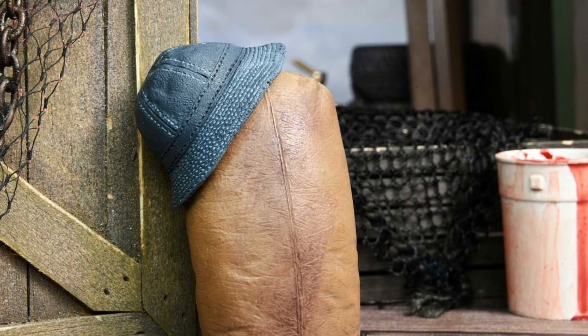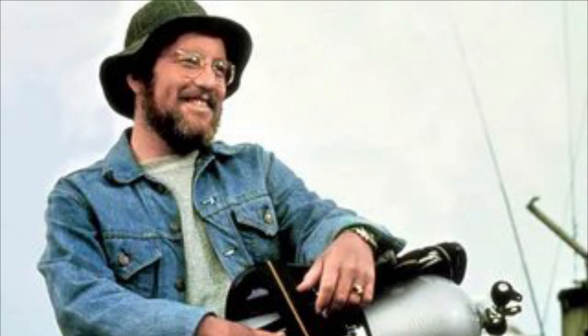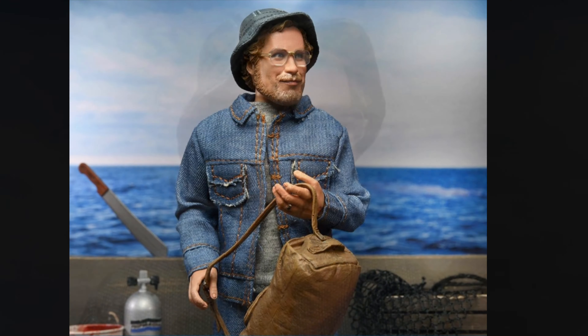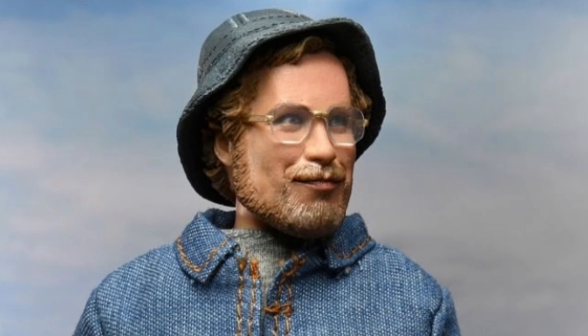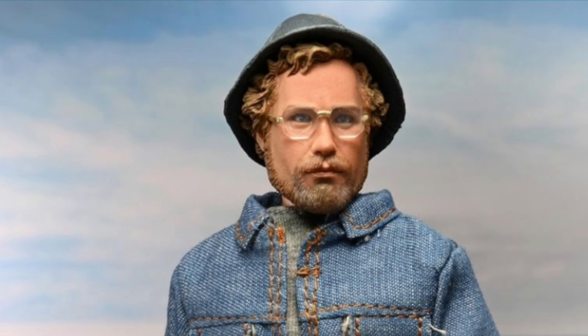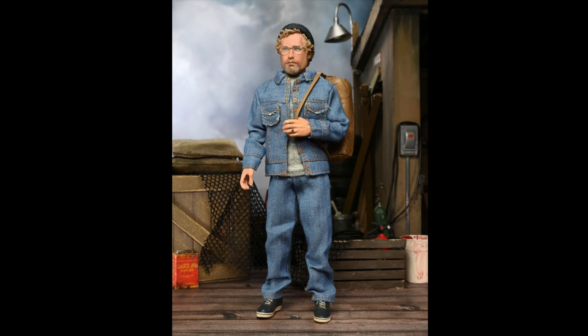One that you can have him holding as if he's drinking out of it, and one that he's crushed — from this scene right here. Fans of Jaws knew the Matt Hooper figure was coming when NECA teased a picture of the hat that Richard Dreyfuss wears in Jaws. And now we have photos of the actual figure wearing that hat, and it looks great. It looks like Richard Dreyfuss from Jaws, because it's equally as well sculpted as the Quint figure was.